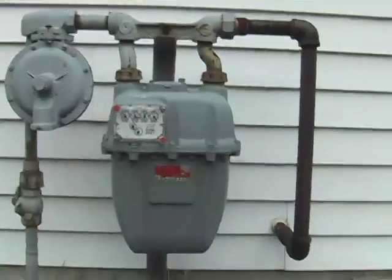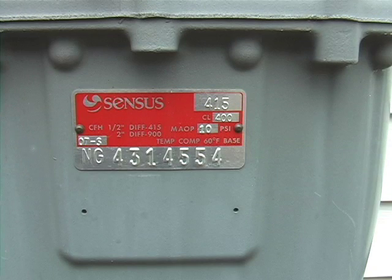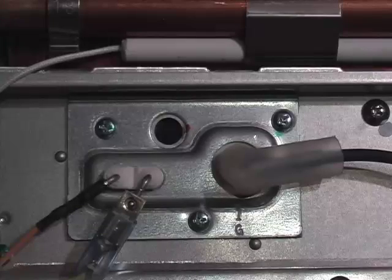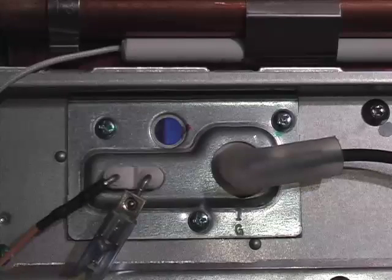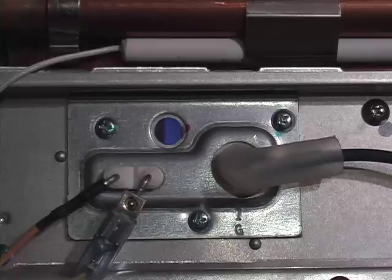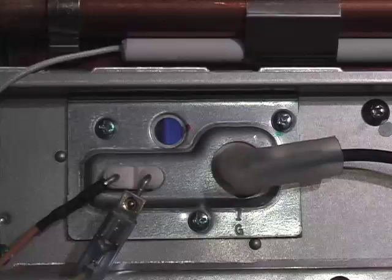You can call your local gas company to have them upgrade your meter from a 200,000 BTU meter to a 400,000 BTU meter, as shown in this example. Many, if not all, gas suppliers will provide this upgrade for no charge. While the gas company is at the house upgrading the meter, please have them check the manifold pressures of the system. Tankless water heaters require anywhere between 5.5 inches of water column to 10.5 inches of water column on natural gas, and slightly higher with LP. Please read your manufacturer's instructions to obtain the best recommendation on your installation.